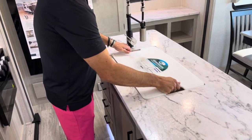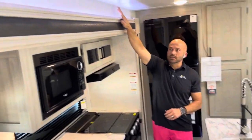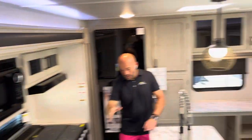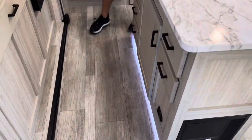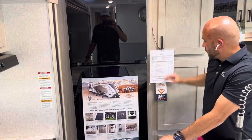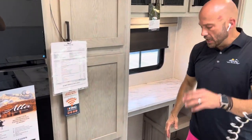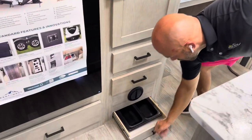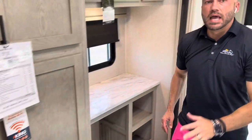A really fun feature unique to the Alta lineup is these accent lights above the slide rooms. Below the kitchen island, you have a 10.7 cubic foot 12-volt refrigerator freezer, plus lots of additional storage. And for all you pet owners, you have this built-in water and food tray from East to West.